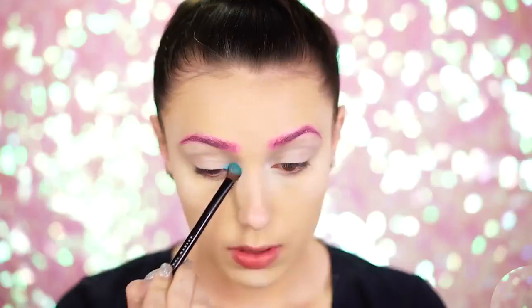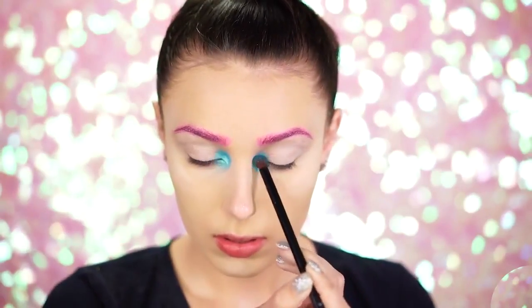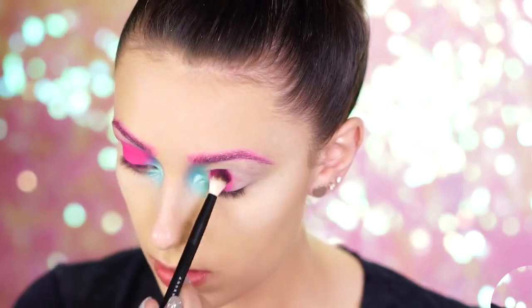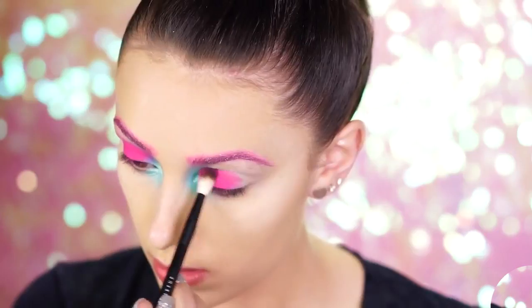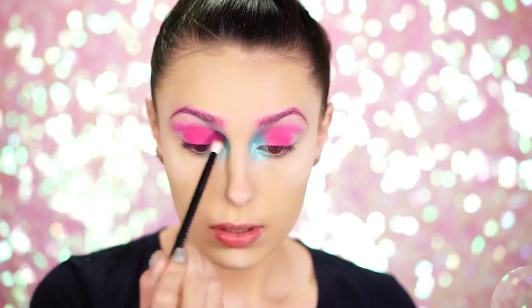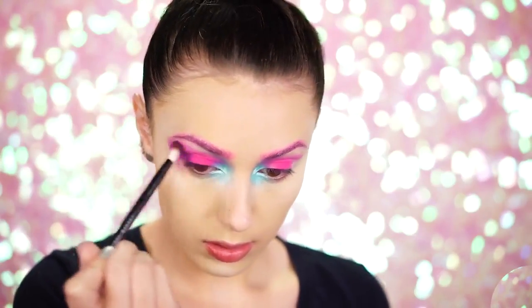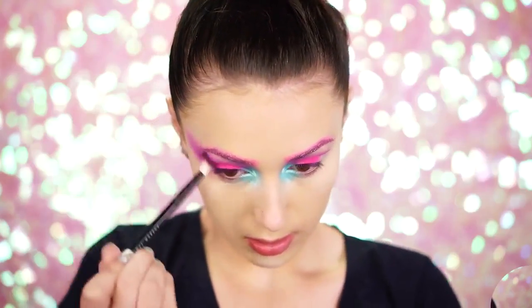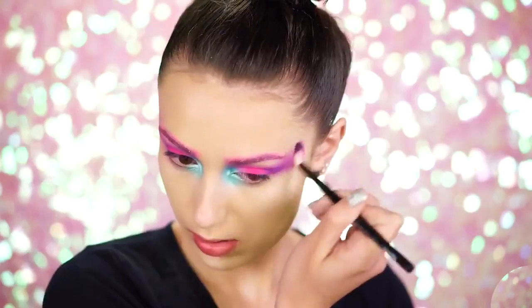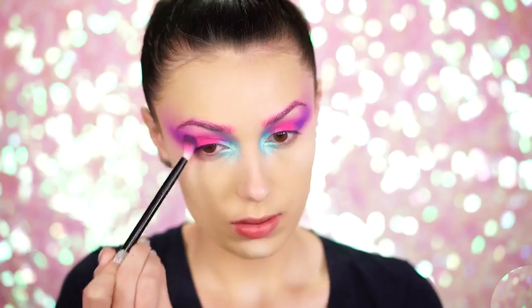Picking up a shimmery blue eyeshadow, I'm going to blend this into the inner corner of the eyes and out and up for a beautiful pop of blue color. Since we're sticking with unicorn shades, I'm going to pick up a hot pink shadow and apply this to the center of the lid and blend this all over your entire lid. Lastly, you're going to want to add a purple eyeshadow to the outer corner of your eyes and blend right out. Your eyes should now look like a rainbow of blue, to pink, to purple — blend the purple shade out into the temple areas. This doesn't have to be perfect at all, because we're going to go back in later and add some stones and also some beautiful decals.